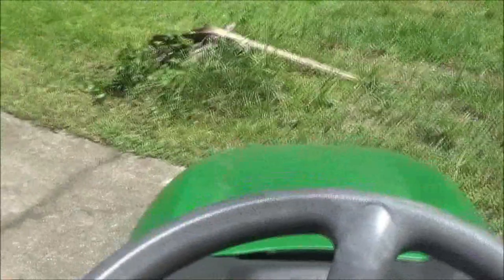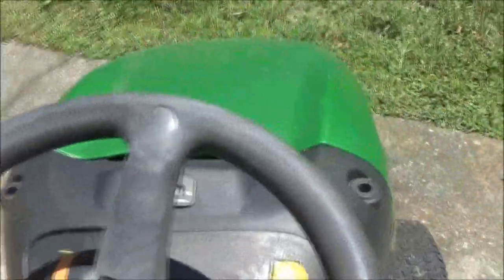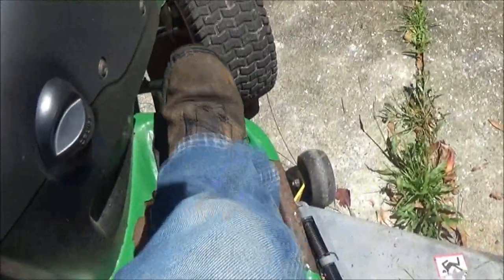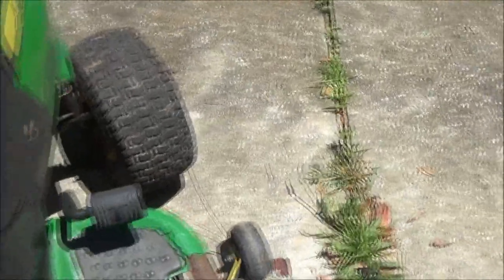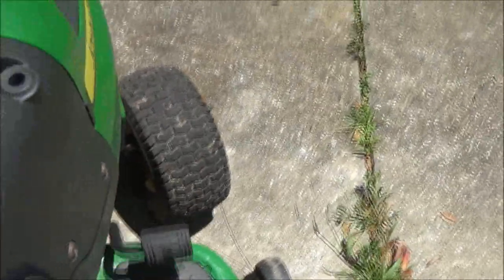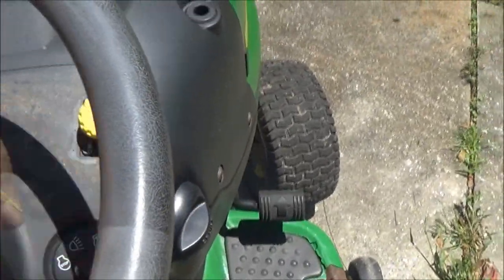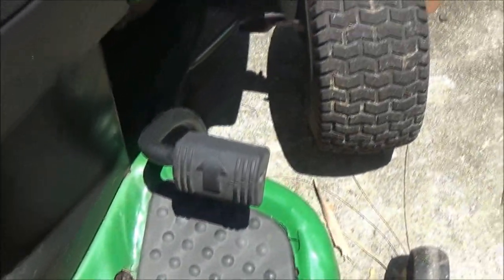Alright guys, time to cut the grass. See some smoke there, let's see what's going on with this thing.